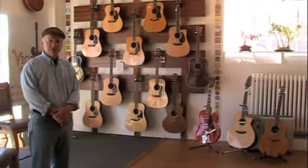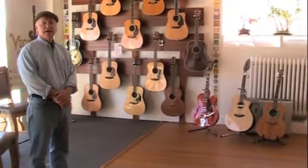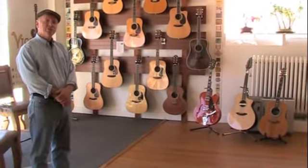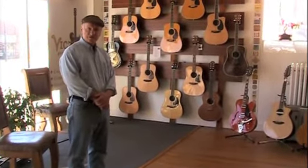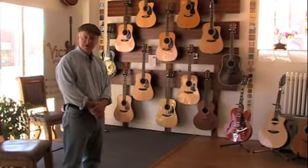This is our front retail area. We are a consignment shop, and we have some great rates on consignments if you're looking to purchase or sell a used instrument. Rather than carry any particular brand of instruments, we've decided to recycle and recirculate some of the instruments that have already been built.